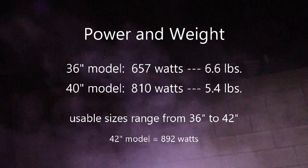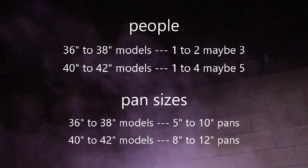Here's the power and weight: 657 watts theoretical versus 810. In practical usage, it's about 600 versus about 750. For people, it serves 1 to 2, maybe 3. And the larger model serves 1 to 4, maybe 5.